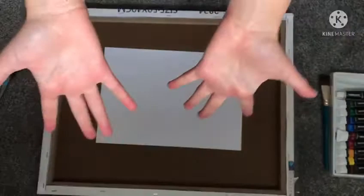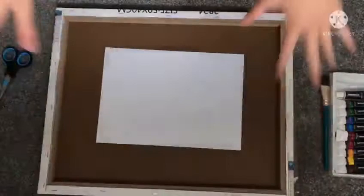Hey guys, it's me Blue Puppy, and today I'm going to be doing something different — I do art, yes, art.